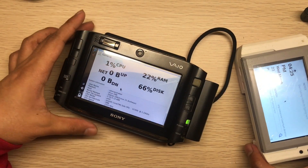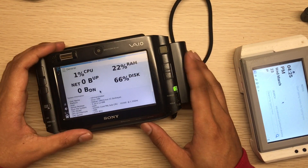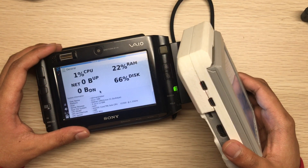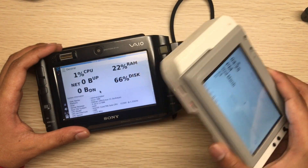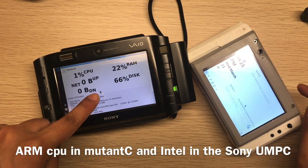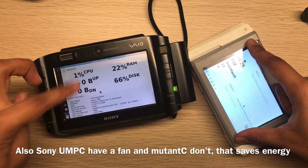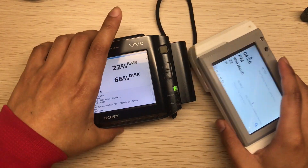As for battery life, the UMPC only lasts two and a half to three hours. But I tested the mutancy with a large 3500 mAh battery and it can last around seven to eight hours. That's probably because it uses an ARM processor while the UMPC uses x86, and the mutancy's display is also a little smaller.